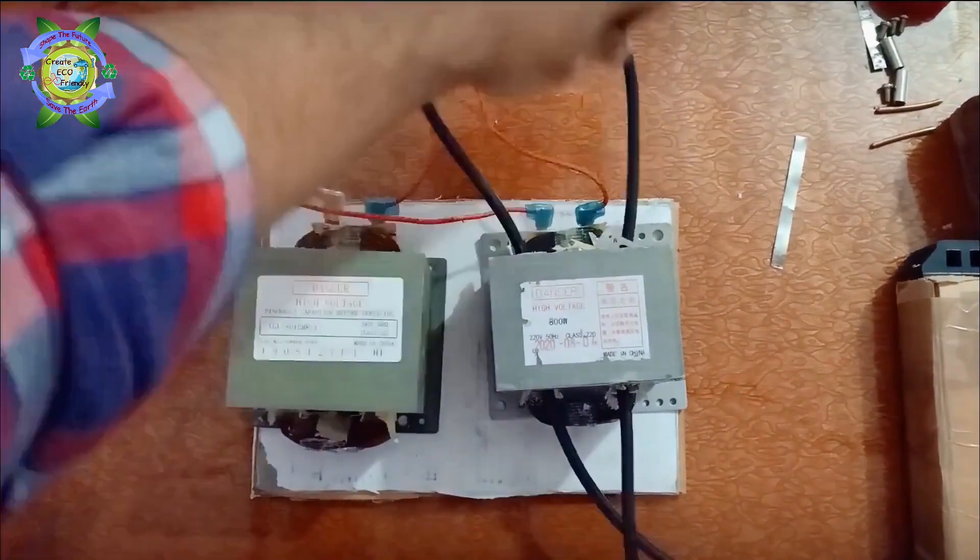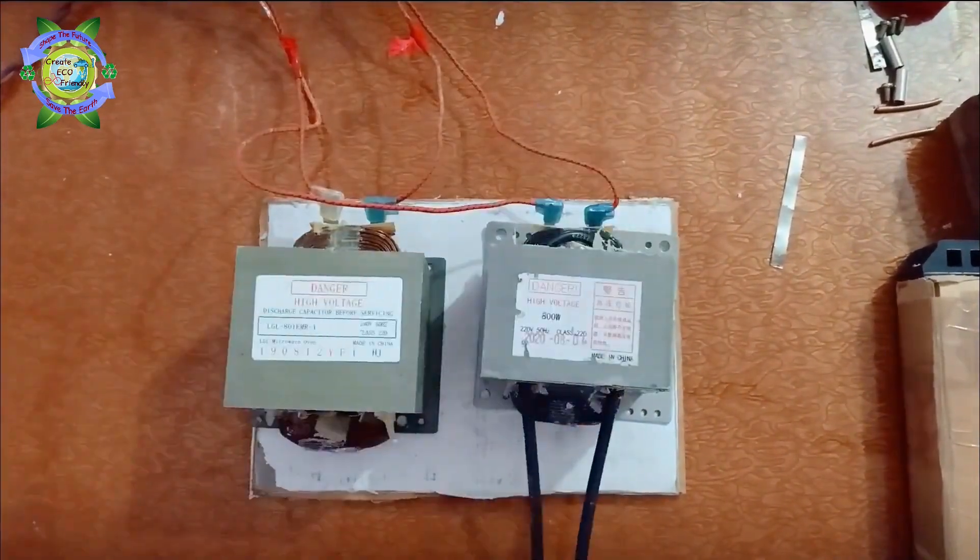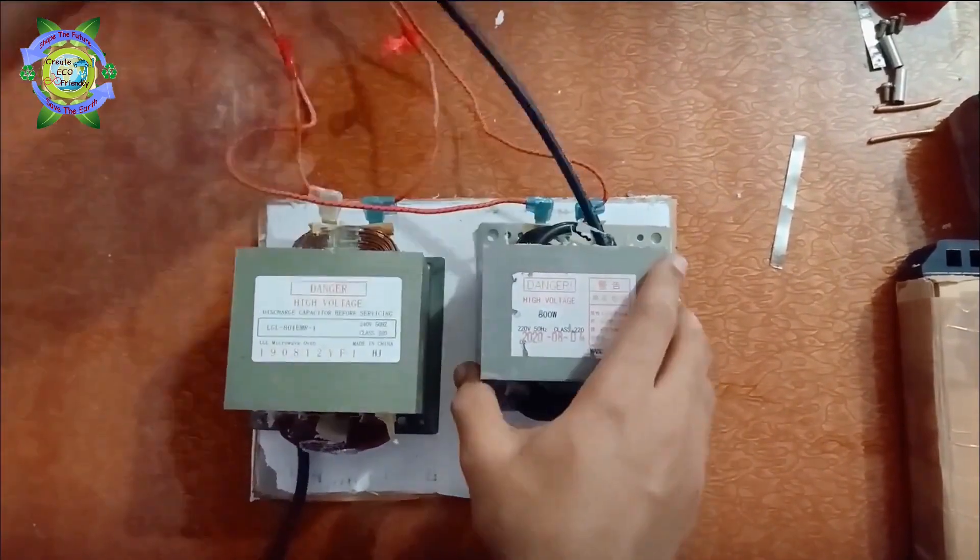In the next try, I use two transformers instead of one — both of them with primary coils in parallel, and secondary coils in series.